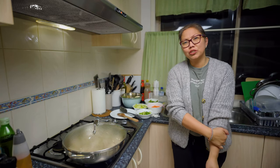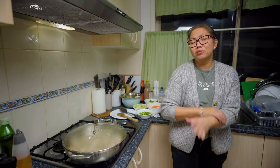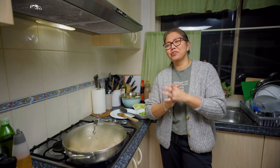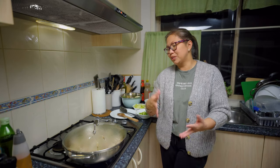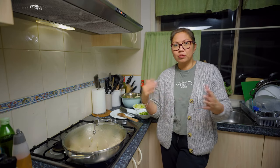I haven't cooked chop soy in a very long time, but I wanted to cook it because I need the chicken liver for myself. I actually planned to cook this last week — I bought all the vegetables, and thankfully they're still fresh until now.